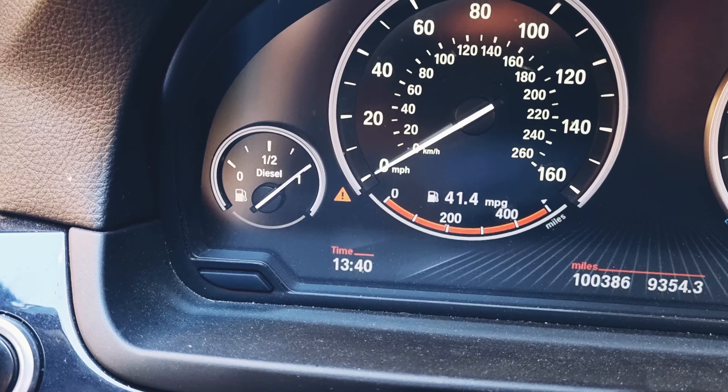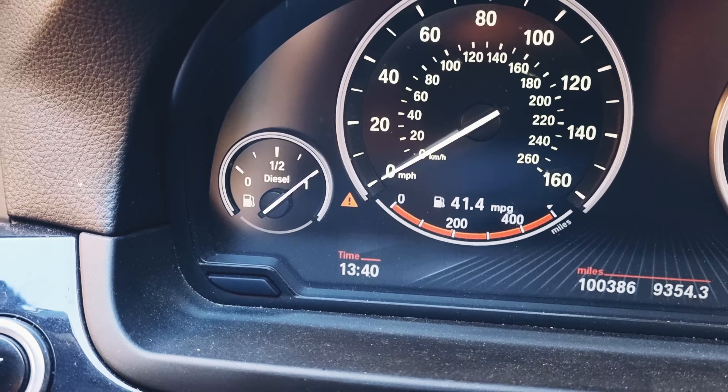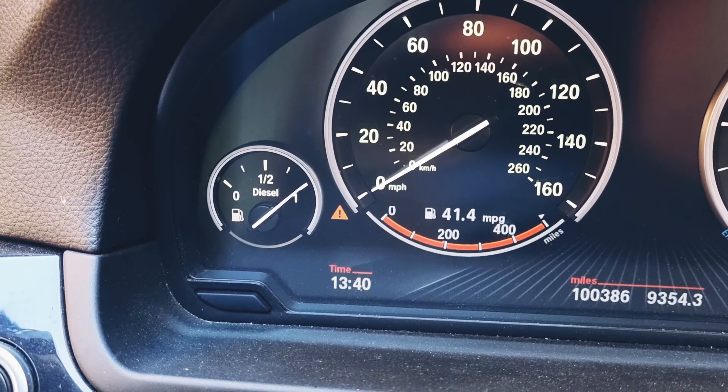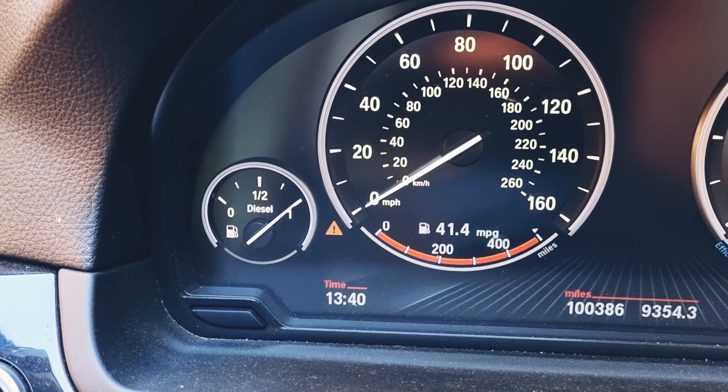Hello and welcome to another how-to video. Today I'll be showing you how to fix the electric windows check control issue with your BMW.